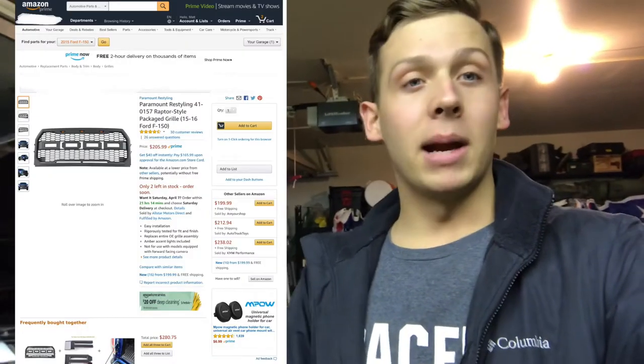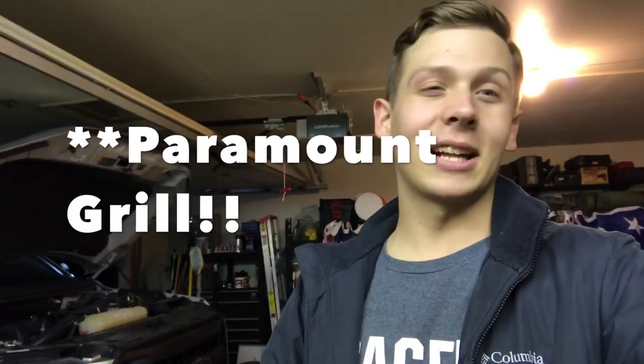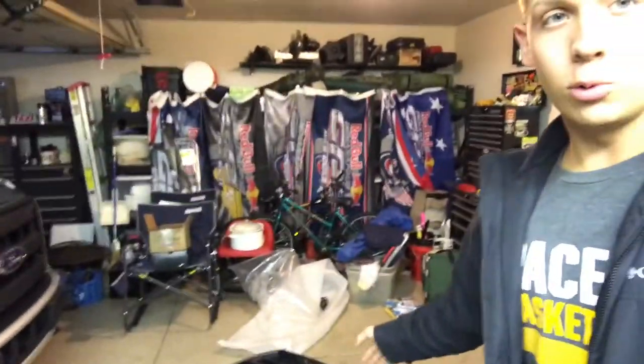Believe it or not, I actually bought it on Amazon — it is the Barricade grill. I couldn't tell you the exact link, but the one I bought actually came with the F and R letters. When I bought the grill I didn't know it came with letters, so I bought the letters separately. Don't do that — do your research next time, don't be like me.